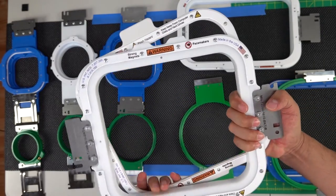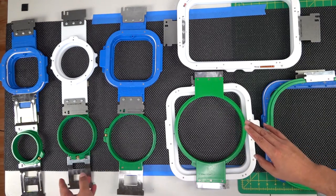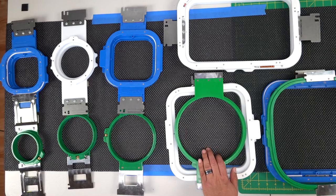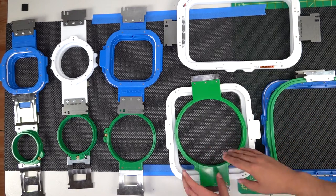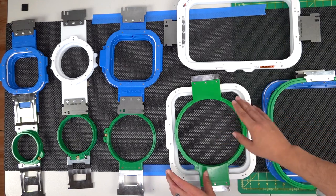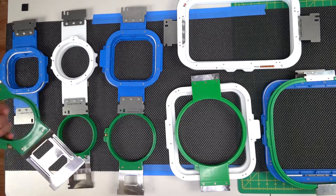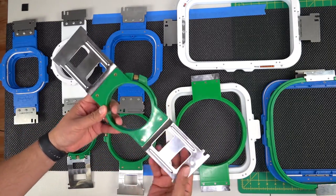In today's video I want to compare all the hoops, so we have A, B, C, D, E, and right next to me I have F as well. I want to compare them so that if you're doing your research, you know which hoops are compatible to which hoops. Let's go ahead and start with hoop number one.